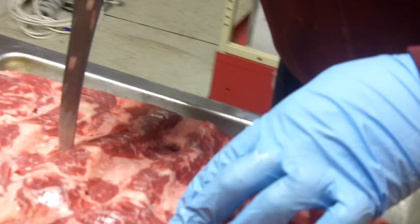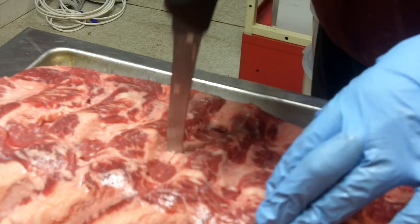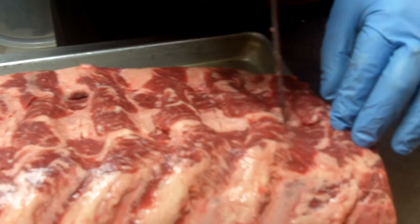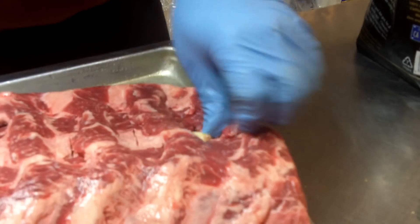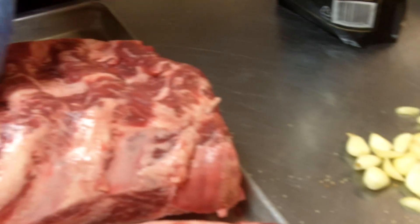So what are you doing now? Prepping my prime rib for the night. Prime rib Fridays. What are you doing? Putting slits in the prime rib so I can stuff it. That's how you put it in — garlic.